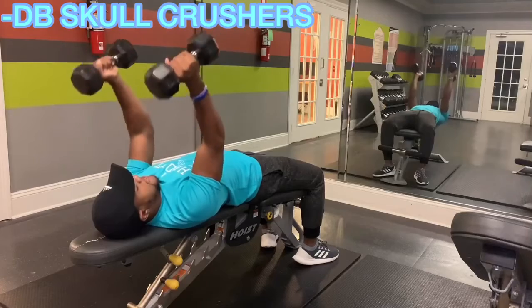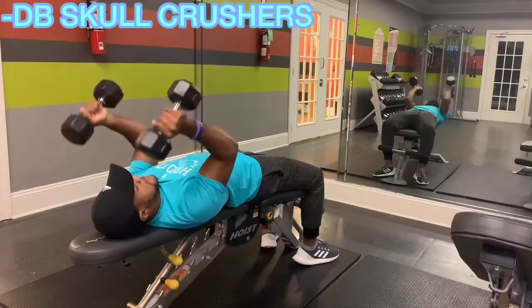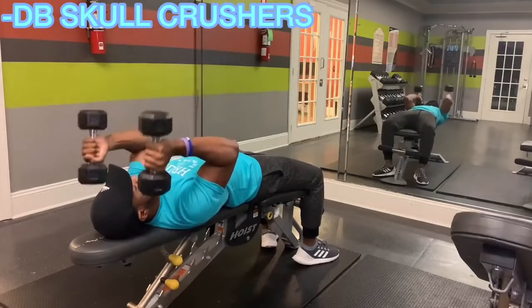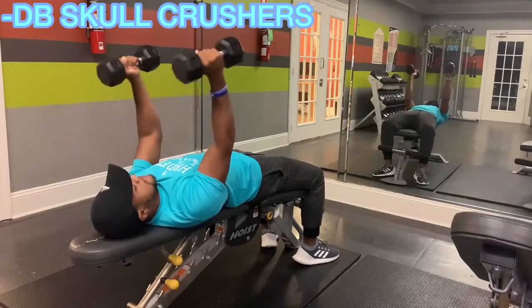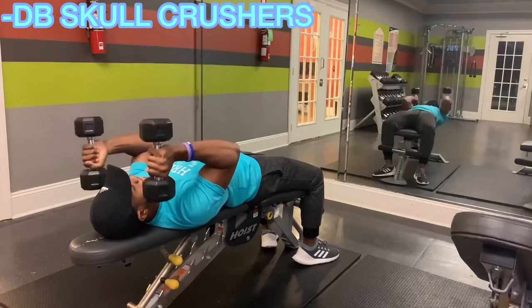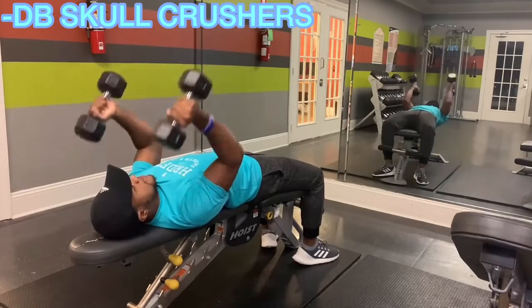These dumbbell skull crushers are going to be perfect for the medial head of the triceps. That's the muscle that inserts directly into the elbow, right in the middle in the lower part of the tricep muscle. This one's going to be great for helping to add some size right underneath the elbow area.